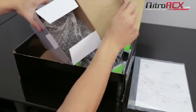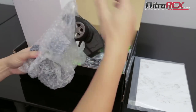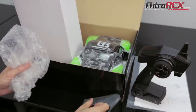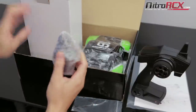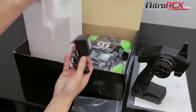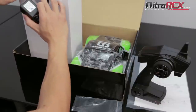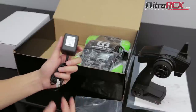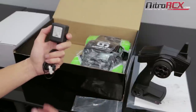Inside this box you're going to find your 2.4 GHz radio system. You're also going to find a bind plug and an antenna tube — we'll explain more about the bind plug later. And you're also going to find a nice little charger. This charger is a nickel charger. This truck is powered by a 7.2 volt nickel battery. The charge time is about 2 hours, which is decent. Remember, you can always find a better charger on NitroRCX.com, for example the Thunder AC6, which can charge your nickel batteries at a faster rate and cut down your charging time.